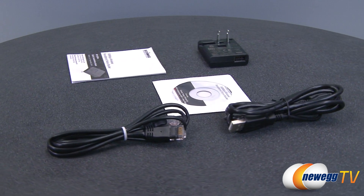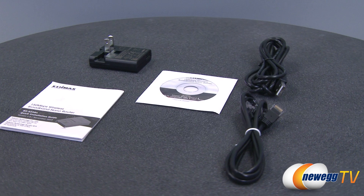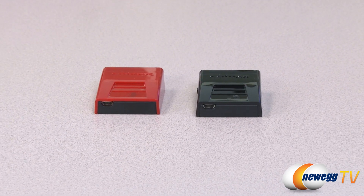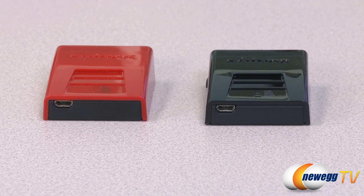The built-in IQ setup wizard ensures easy, hassle-free installation. So instead of being at the mercy of one wireless connection while traveling, this Edimax nano-sized router and universal adapter gives you the freedom to connect all your mobile devices wherever you end up staying.